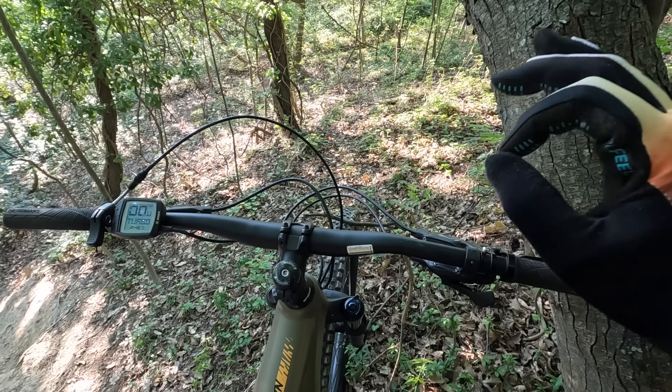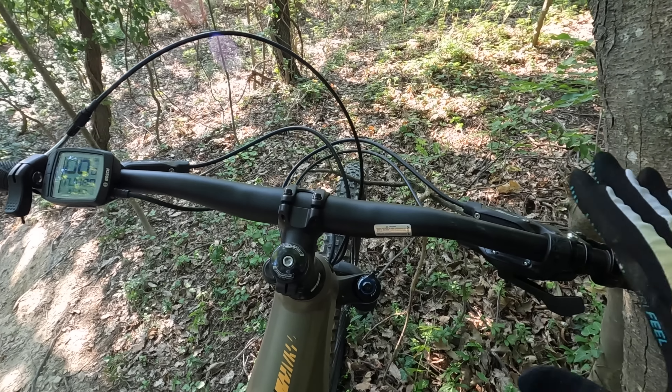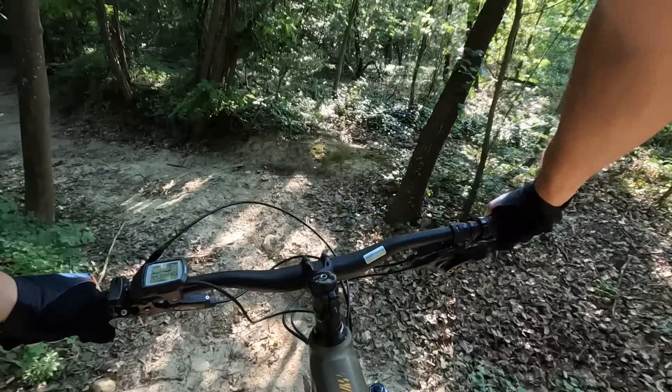La bici è completa, veramente completa. Magari siamo un po' poveri come cambio e trasmissione, ma il lavoro lo fa lo stesso. Siamo un po' carenti anche col manubrio, ma come forma e leggerezza, anche come attacco manubrio, non ha nulla da invidiare a marchi più blasonati. E ora discesa full gas!